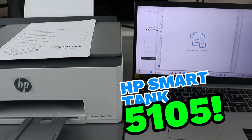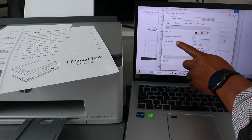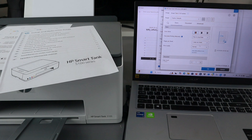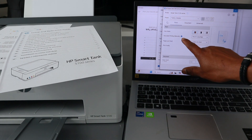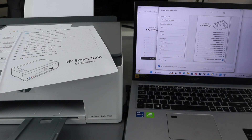Select more settings, then choose two-sided print — flip long edge. If you want to print two-sided, you need to select two-sided flip long edge, but you need to do this manually. Then select OK, then select print.